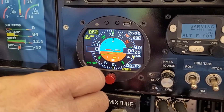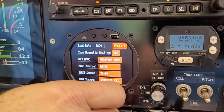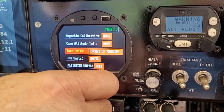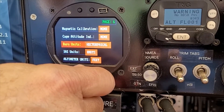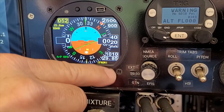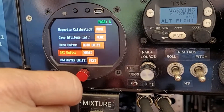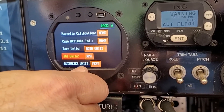After caging, we go back to page six. The barometric units can be set by rotating the knob — you can choose inches of mercury, hectopascals, or both. If you select both, the autopilot will display both millibars and inches of mercury. IAS units can be set to knots, miles per hour, or kilometers per hour. Altimeter units can be set to feet or meters.